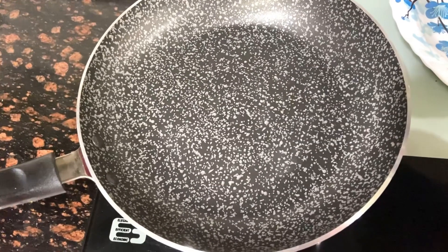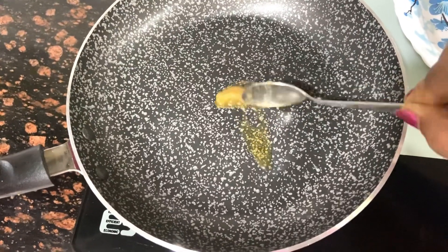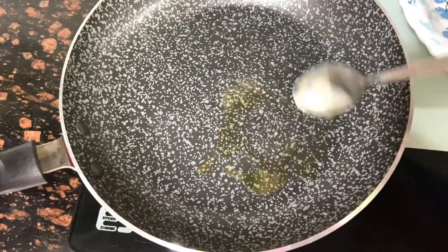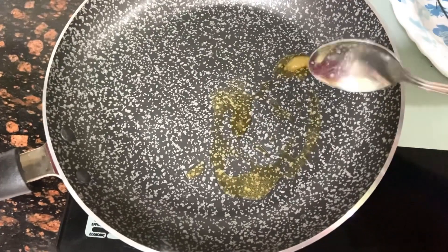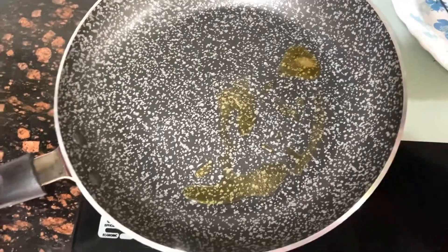I will take the frying pan, and then I will fill it with fresh flour, add a little flour, and mix the flour together.